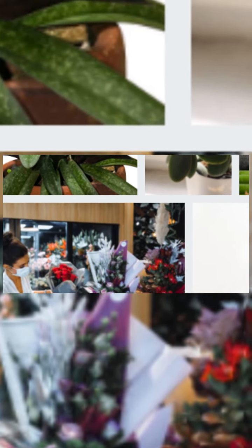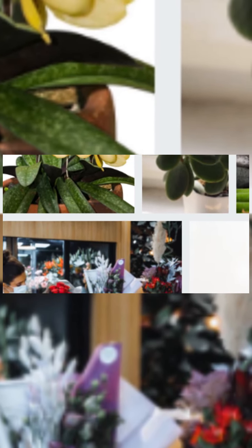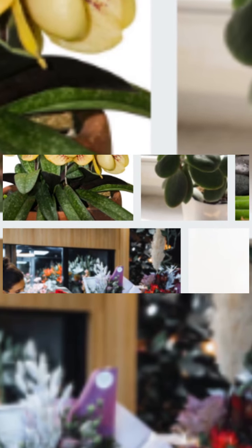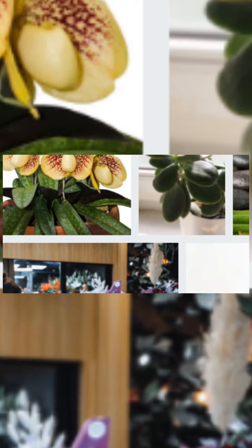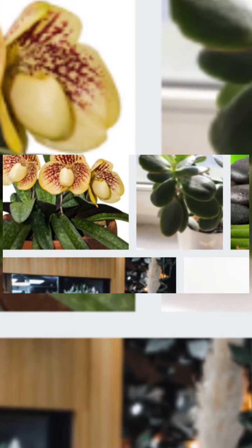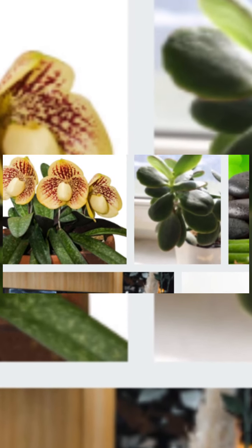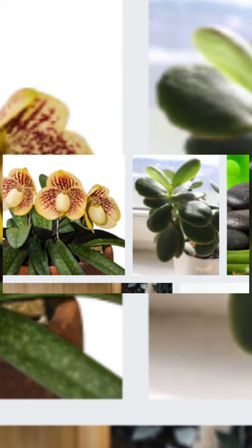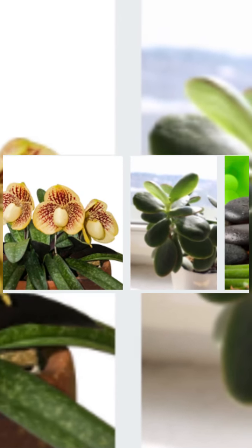What is an orchid? Orchid, which is of the Orchidaceae family, is actually a plant that is said to contain more than 22,000 species in the world. But of course, we are used to seeing it as an ornamental plant. Today, we will talk about evaluating an orchid, which is defined as a perennial herbaceous plant, as an ornamental plant.